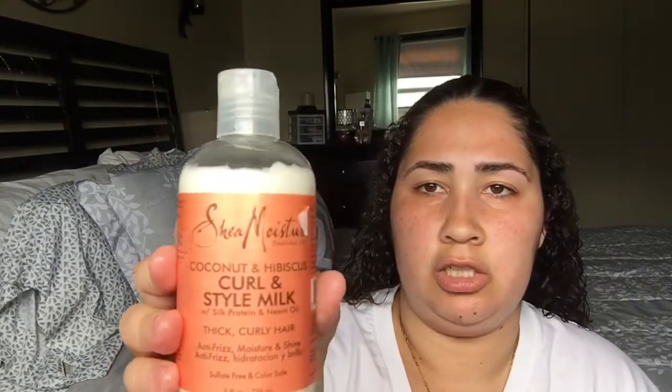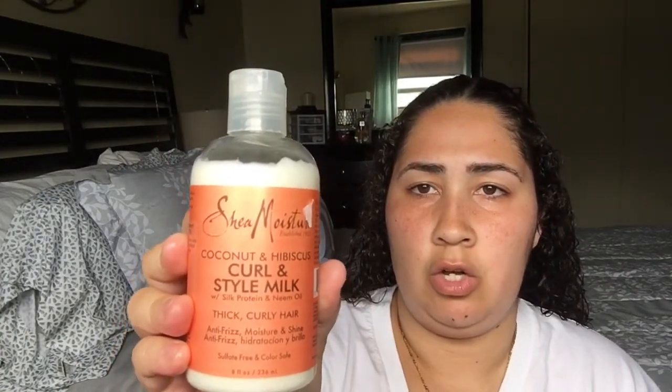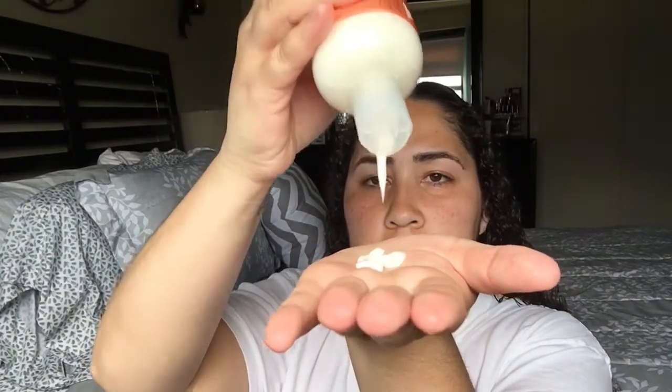The second product that I use and have been using for a while — it still has the price tag on it — is the Shea Moisture Coconut and Hibiscus Curl and Style Milk. I go about this much — oh, that's actually too much — but this much covers my whole hair. And I put this on my roots and all over my hair. The smell is glorious.